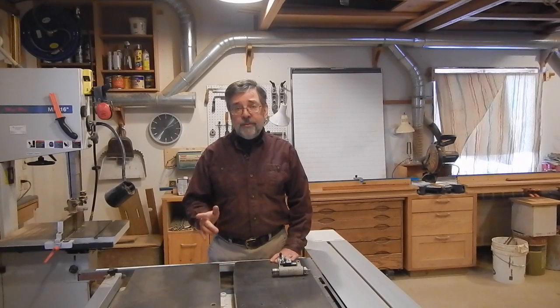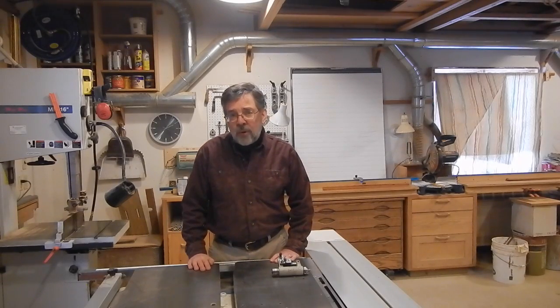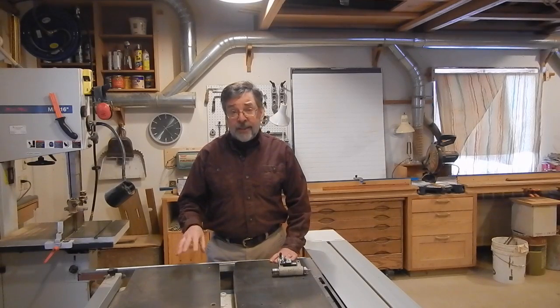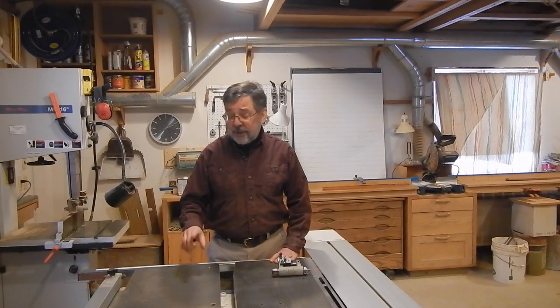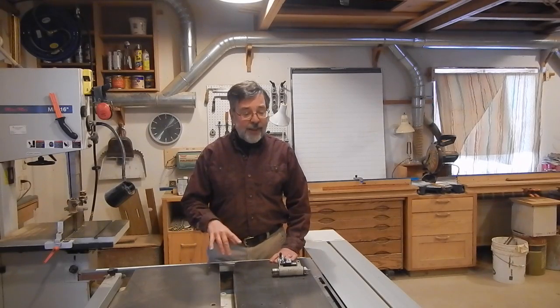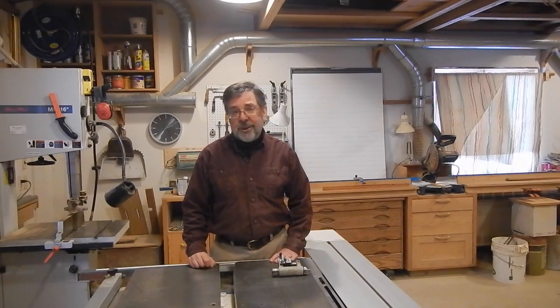Hello, my name is Peter, and welcome again to my workshop here at Sunny Beaches. We're here today to talk about, once again, the Minimax CU-300 European style combination woodworking machine.